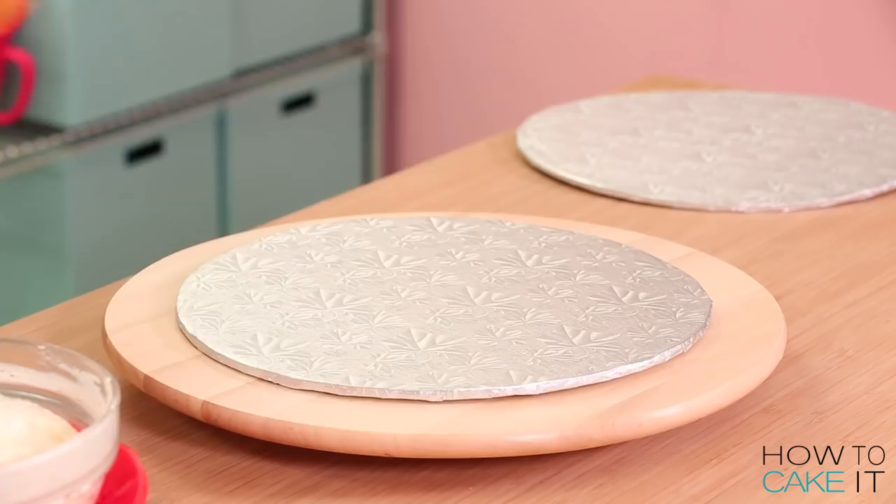If anyone is interested in seeing me make a giant molar cake, please leave a hashtag below — hashtag giant molar cake. And should it have a cavity? I decided to just taper this apple in a bit more. I think that's where it's going wrong. I need to make it look less like a molar, more like an apple.